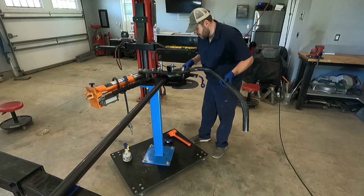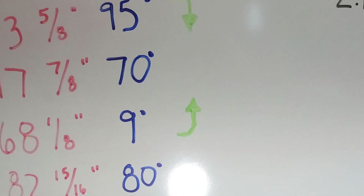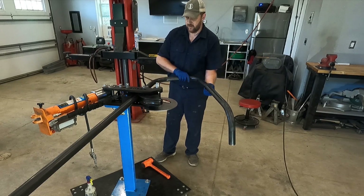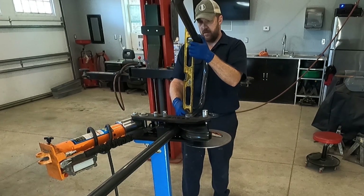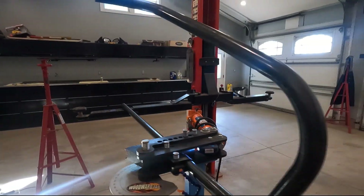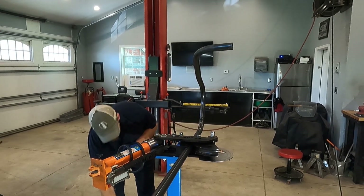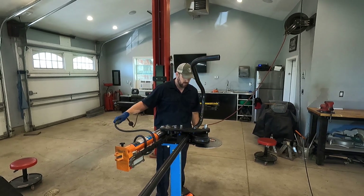We now slide the tube to the fifth mark for bending. This bend also has a reference arrow that requires us to rotate the tube in the bender. Since this is the driver side hoop, we are rotating the tube upward 90 degrees and then checking for plumb. The fifth bend is a small degree bend, making it easy and quick.